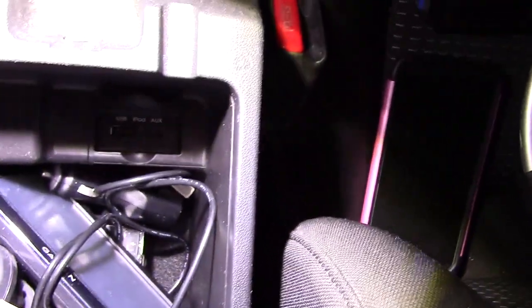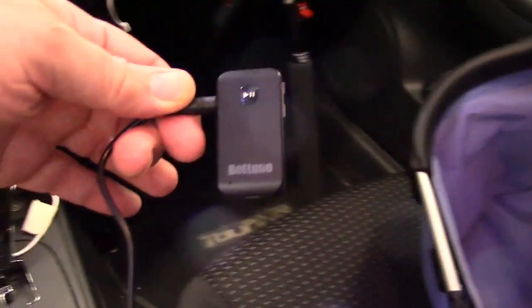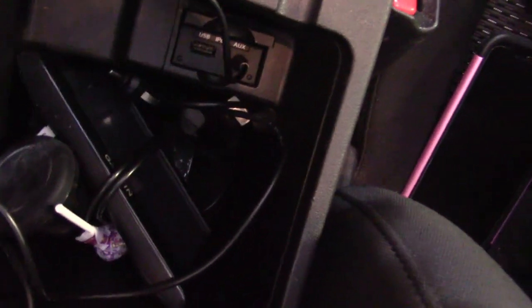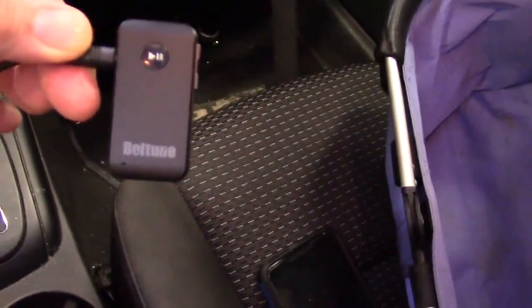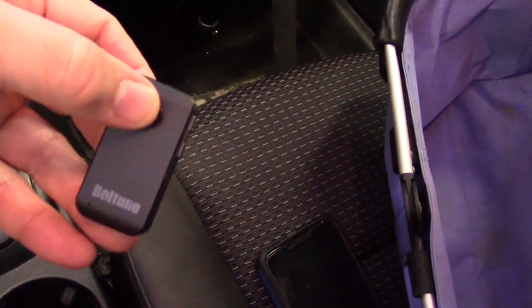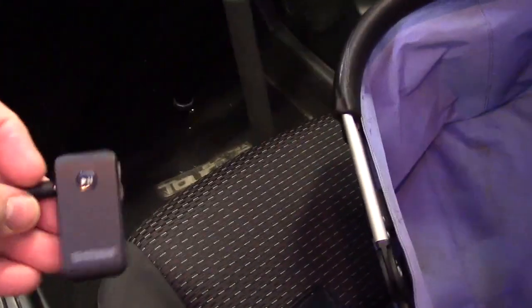Now we're going to test the audio in my car. I have an auxiliary input on the right — it's hard to see with the lighting. I'm going to use the included cable connected to that input to make it easier. I turn the device on by holding the button down, and the device turns on.